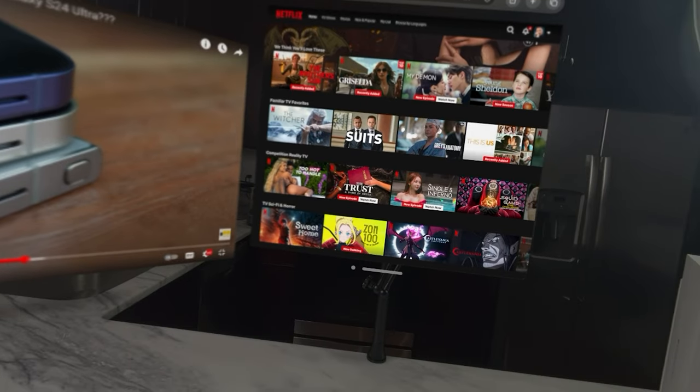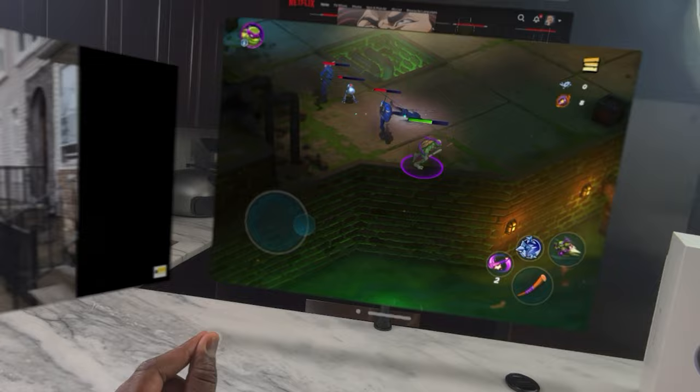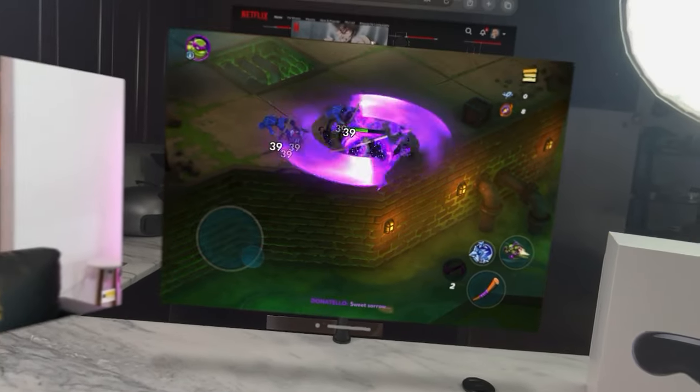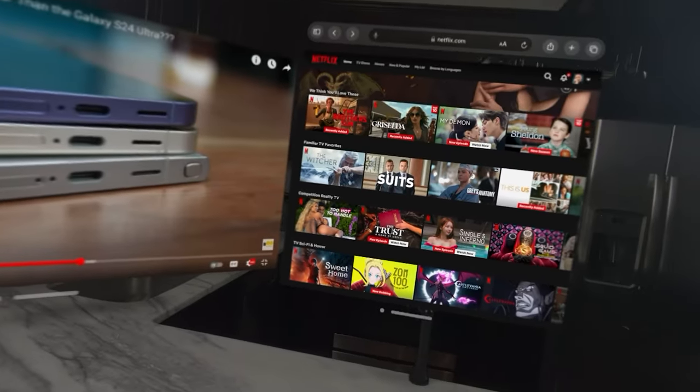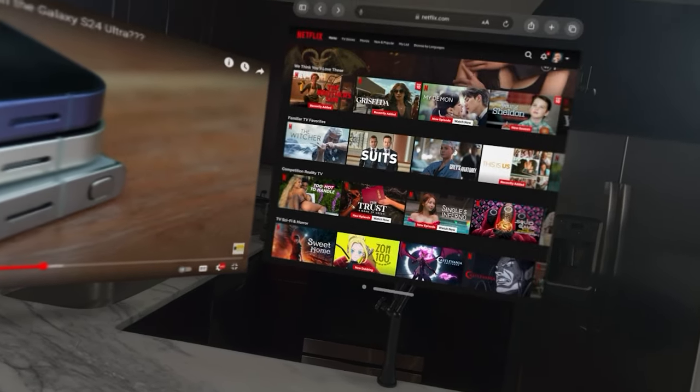The spatial audio is well mapped. If I'm playing a game here and then move over to a YouTube video, the sound tracks properly and comes from the exact direction. So you really enjoy the spatialness of this headset.